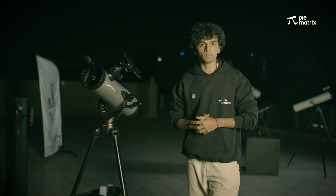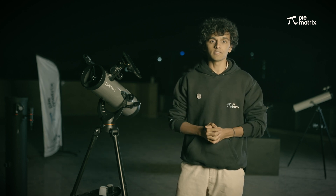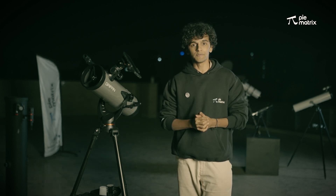So this was all about the Griffin Telescope. If you have any doubts or feedback, let us know in the comments. Thank you so much everyone. Happy stargazing!